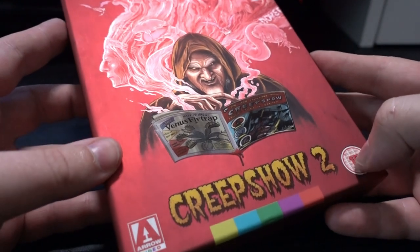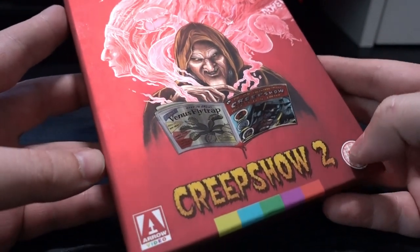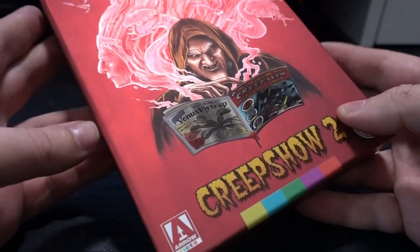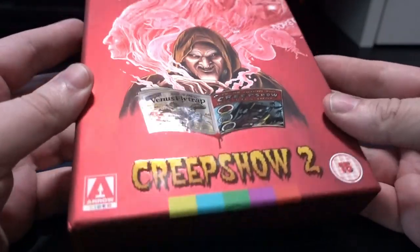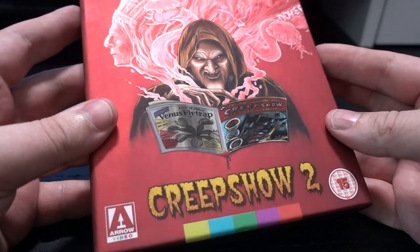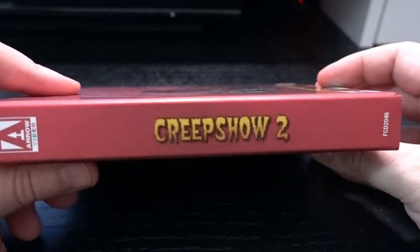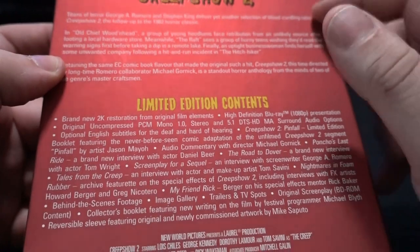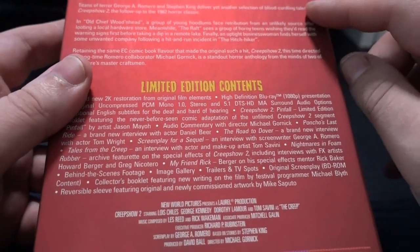For those that don't know, Creepshow is an anthology kind of movie, so it has mini movies in there. The second one is just not as good as the first one, but still I'm happy to have this in my collection. There are two versions of these limited editions.